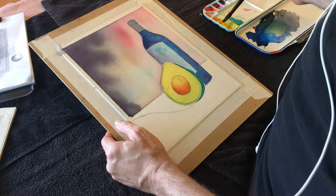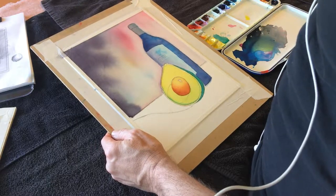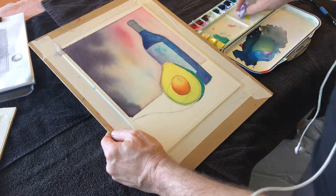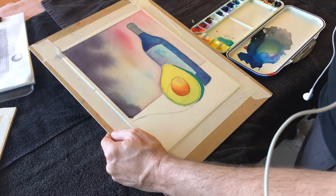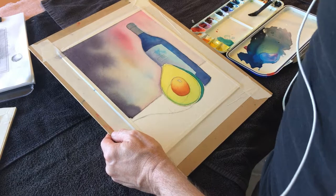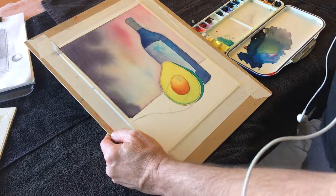I'm just going to mix up — if you remember one of the first little projects, the swatches we did when we were playing with graded washes with two colors — it was what I was calling grading from clear, or white paint because the paper was still white, to yellow.